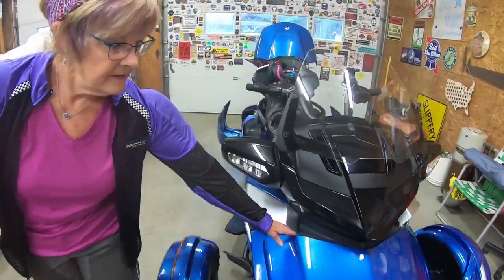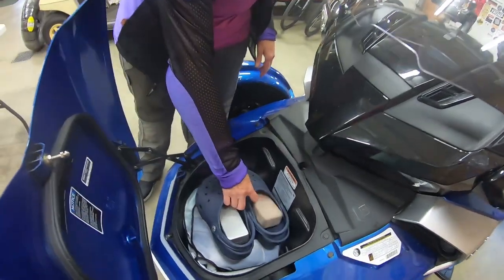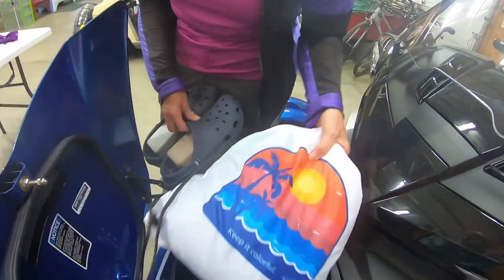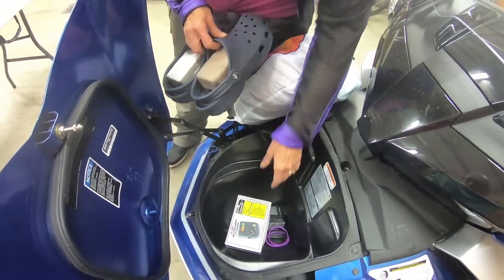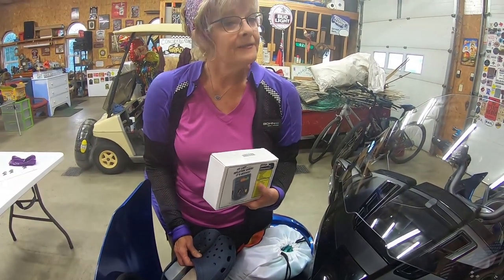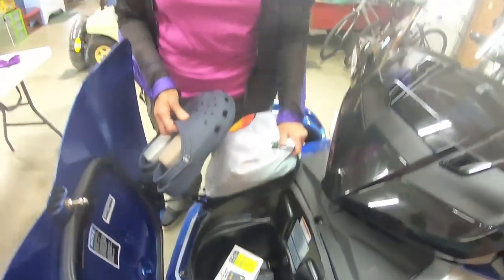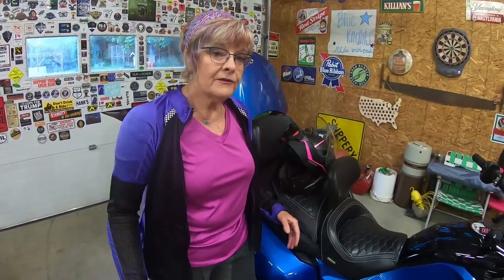The front compartment opens with your key — turn it to the left, there's a little click. In here I have crocs, and you've got to make use of everything — tuck stuff into your shoes. I also have a bag of clothing, jackets, my little air compressor in case there's a flat, a little toolkit, and a few miscellaneous things.